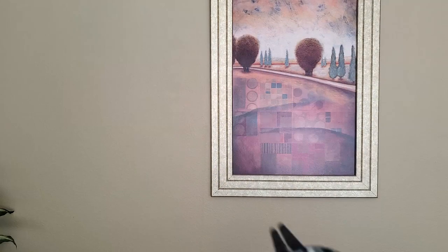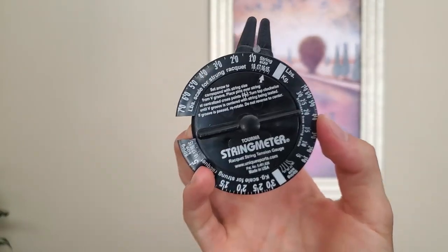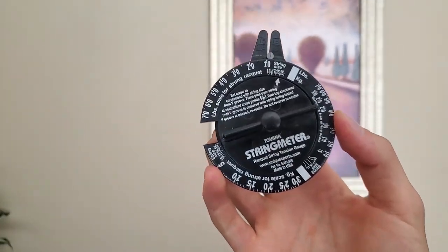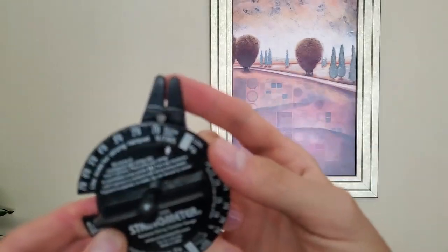I'm going to get on the other side of the camera here real quick to show you kind of how it works. So it's really not that sophisticated of a tool actually. That's what this one looks like. I think Gamma makes one too. And there's a little caliper type thing here.